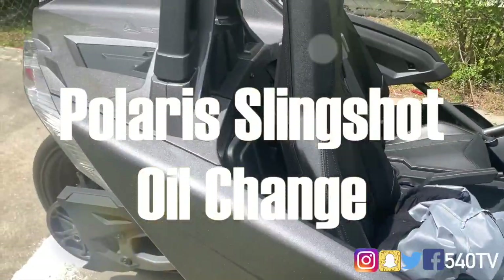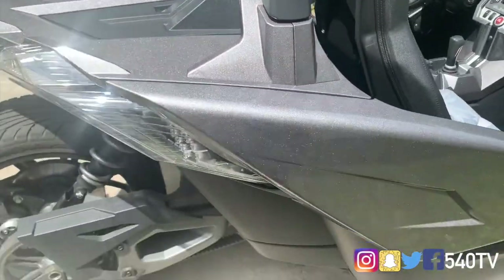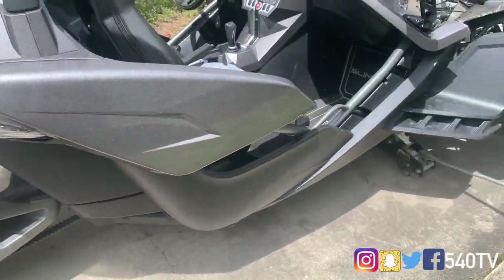What's going on everybody, it's your boy Chris Ackerman, Mr. 540, 540 TV in the building. And I'm here with a 2015 Polaris Slingshot.